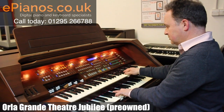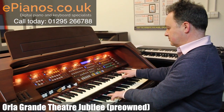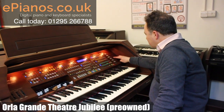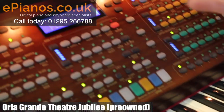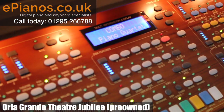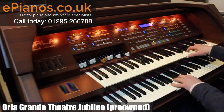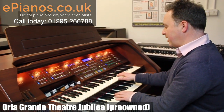Let's try classic trumpet. Now let's go to another section — we've got reality combo. If I go to number one on here I've got a piano quartet.